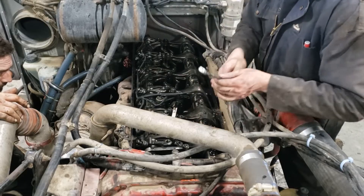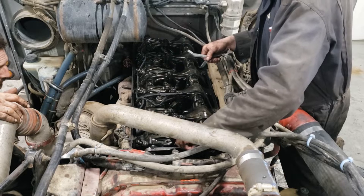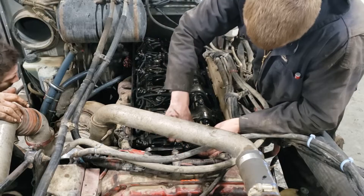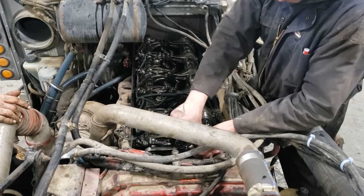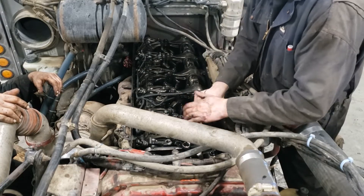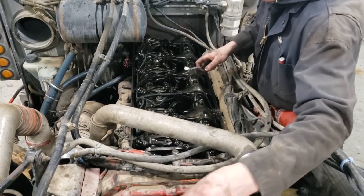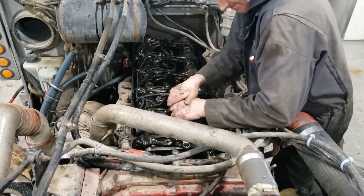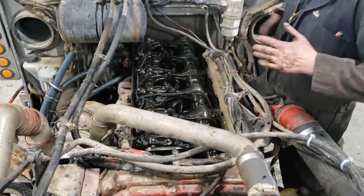27 thou is for the exhaust rocker, which is the shorter rocker on the Cummins ISX, and 14 thou is for the intake rocker, which is the longer rocker on the Cummins ISX. Stick your feeler gauge in there, then use your allen key to tighten it up just so you have a little bit of drag on the feeler gauge, then tighten it up with your wrench. Do the same thing with the exhaust, and once you have them both set, we'll move on to the injector.